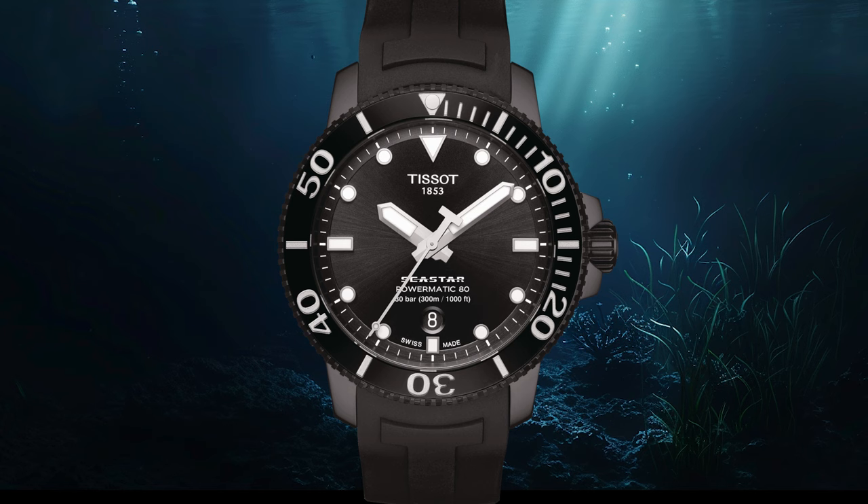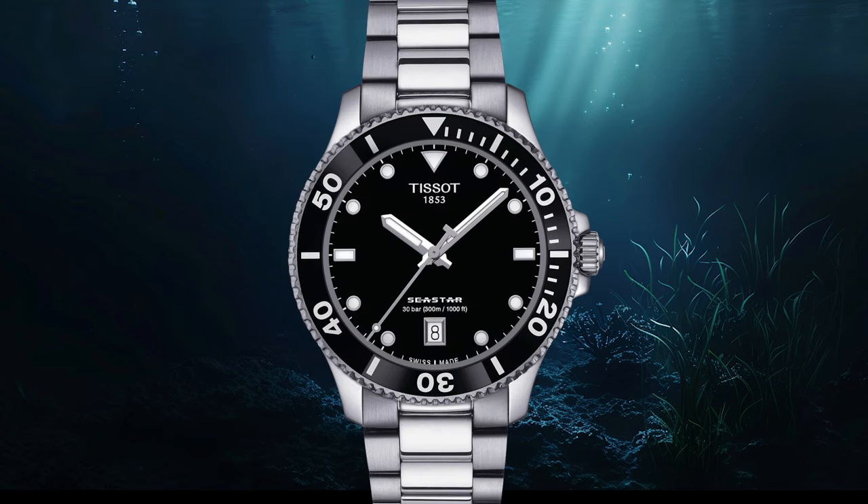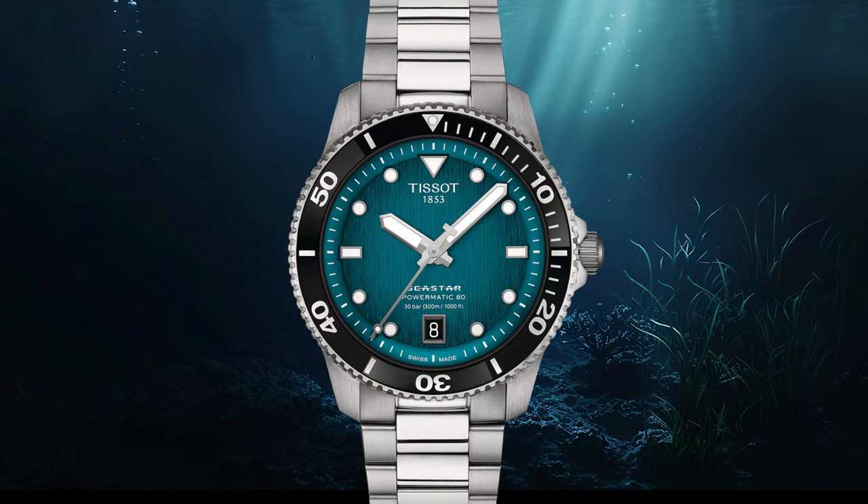Tissot sneaked around it since 2018 when they presented a large 43 millimeter version of the historic model C-Star, later coupled with 36 millimeters. Then came a more contemporary size with 40 but including a quartz movement, and now finally the brand is presenting a Tissot C-Star with 40 millimeters and with a proper automatic movement. A lot of colors and features to discover, so let's begin.